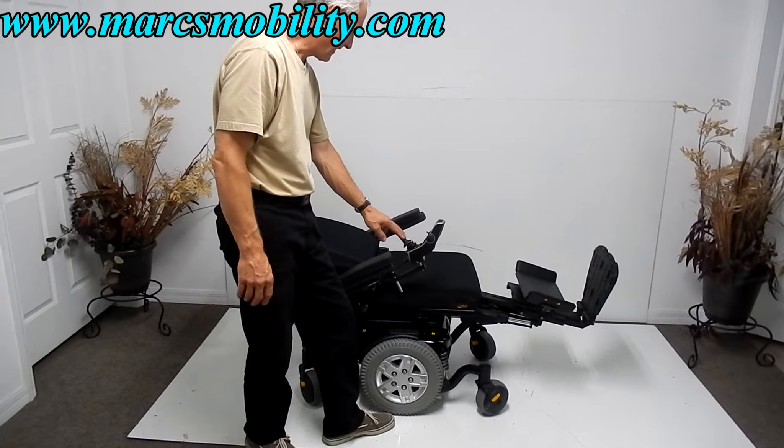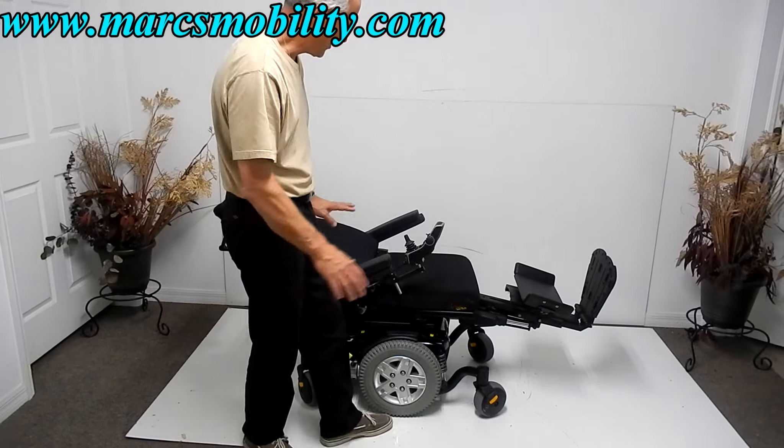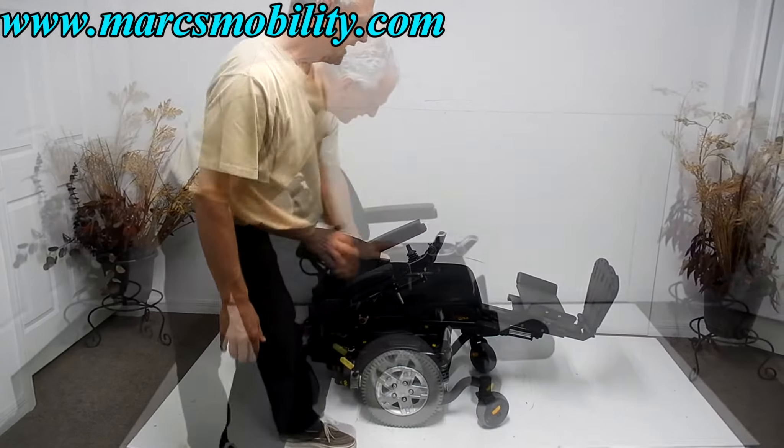And this is the recline coming back. If you're laying down flat, this will be your recline, and your legs — this chair has LED headlights and taillights.